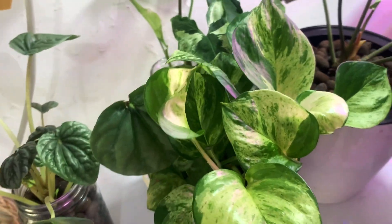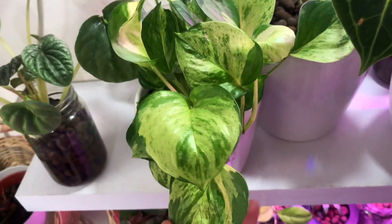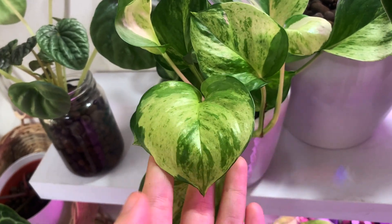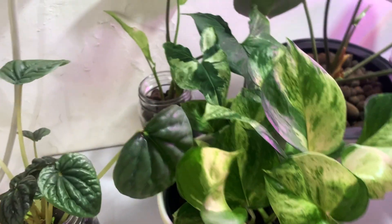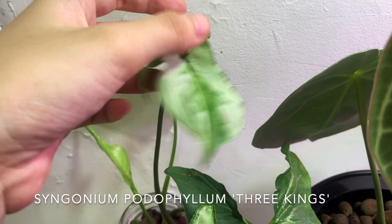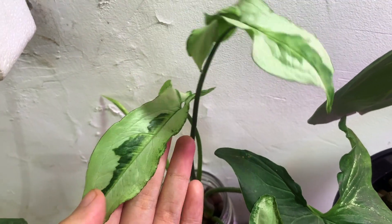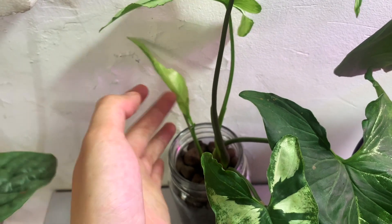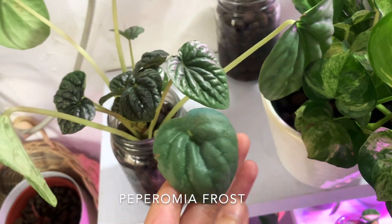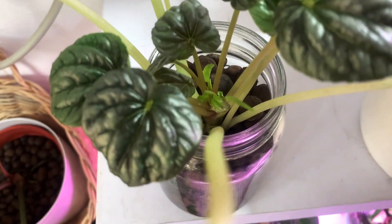Next to it is my neon pothos, which has become so lush. I got this as a few cuttings a few months ago and now it's trailing off the pot. This is definitely one of my favorite pothos, the first being the marble queen. Behind her is my Syngonium three kings — very pretty plant, cute variegation. I'm not sure why the new leaves are coming out a bit wonky, but they're still very beautiful and it grows pretty steadily. Finally, this is my Peperomia frost — it's really happy; look at how much new growth there is and even an inflorescence.